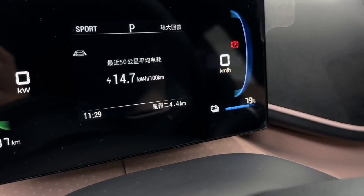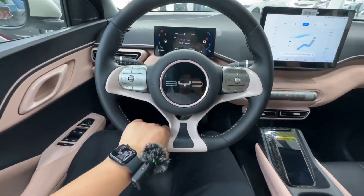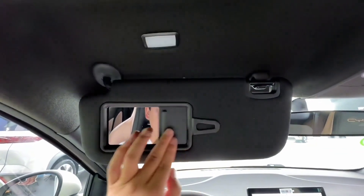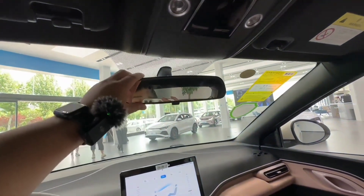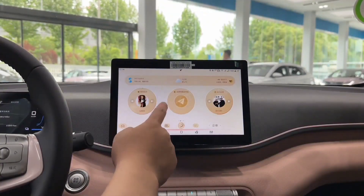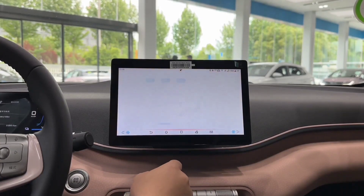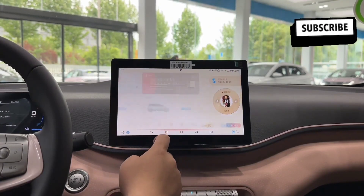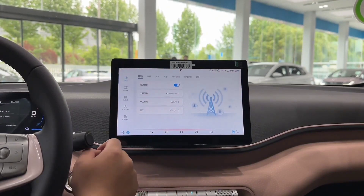So what do I think of the BYD Seagull? I think it is a very attractive and affordable EV that offers a lot of value for money. It has a stylish design, a spacious interior, a decent range, and some smart features that make it easy and fun to drive. It is also very eco-friendly, as it uses lithium-iron phosphate batteries that are more sustainable and safer than conventional lithium-ion batteries. Moreover, BYD has announced it will use sodium-ion batteries in future batches of the Seagull, which are even more environmentally friendly and cost-effective. The Seagull is a great example of how BYD is innovating and leading the EV industry in China and beyond.